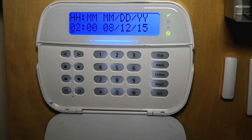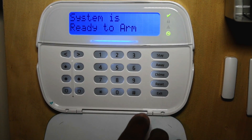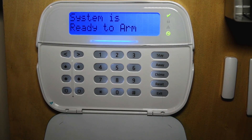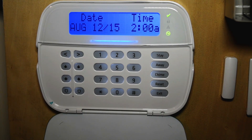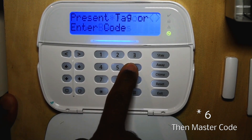This is one way to program the clock, but we're going to go in a different way and program the time. Notice once you pound out, the light goes away because the system believes you put the correct time in. But we're going to go into the system and set up the time. If your panel ever falls out of sync with the correct time, this is how you would change it — you press star six and your master code.